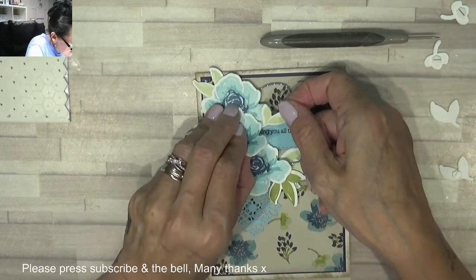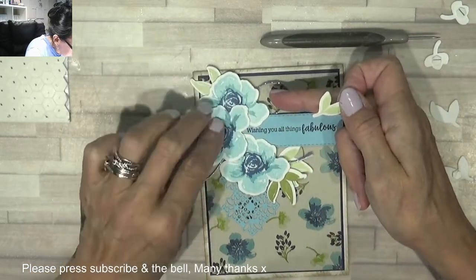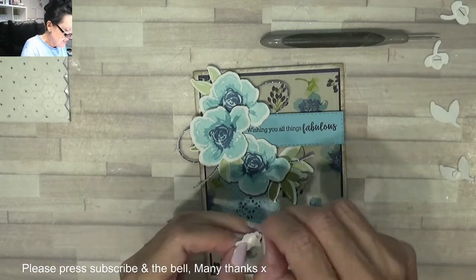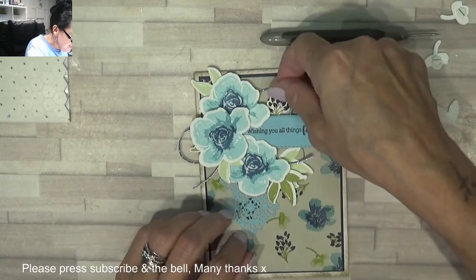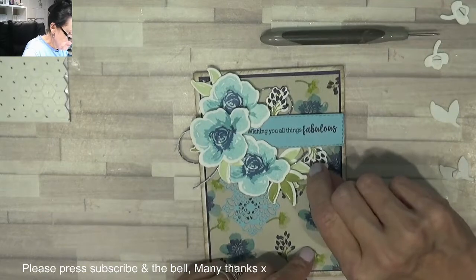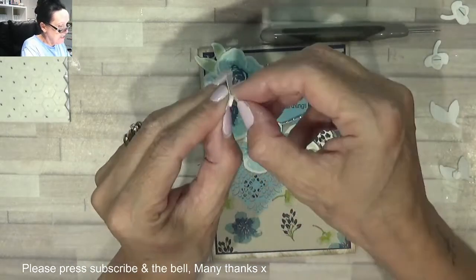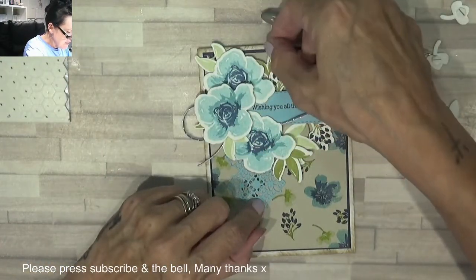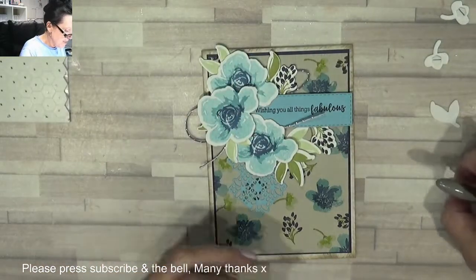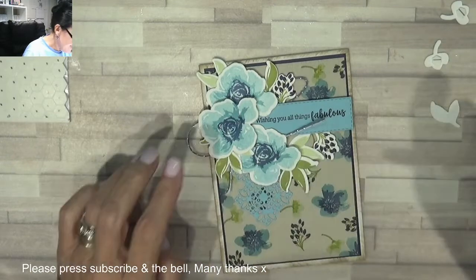Oh my goodness, I've totally covered up that sentiment — wrong place! There, I still need to see it. I bet you were all screaming at me — 'Gaynor, you've covered up your sentiment!' Yes, I had! There we go, beautiful. Some more thicker leaves — I still want to be able to see the sentiment a little bit. There's that little one there, and there's that one there — oh, it's beautiful!